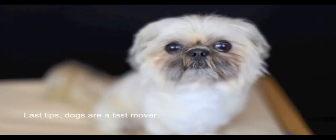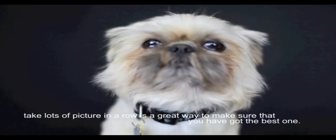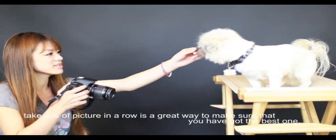Last tip — dogs are fast movers. Taking lots of pictures in a row is a great way to make sure that you've got the best one.